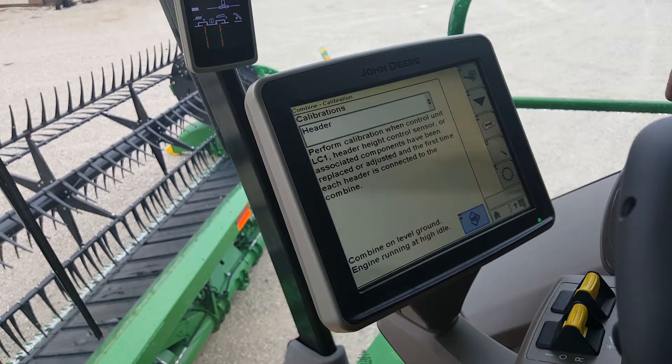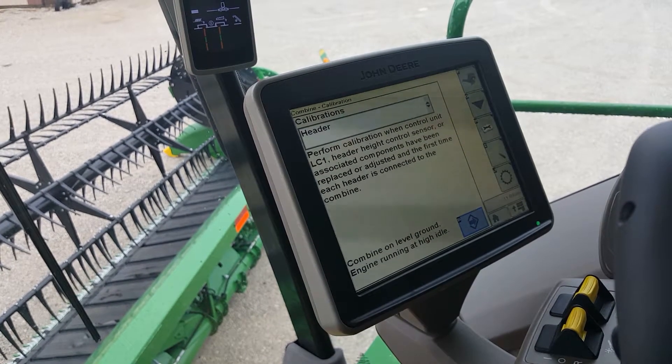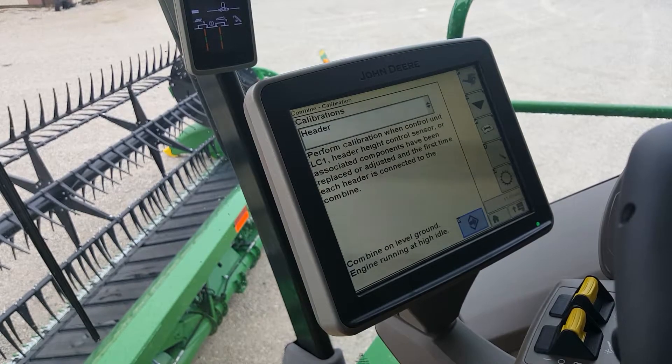There we are, we're completed. No problems with any of the electrical or hydraulics or anything. And you're good to go.